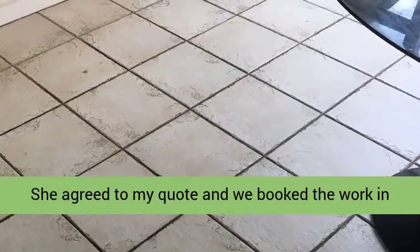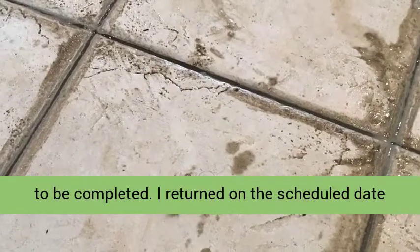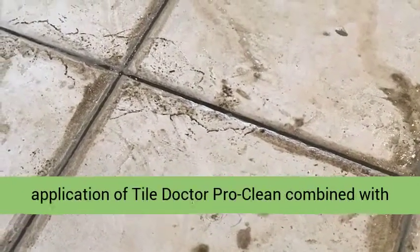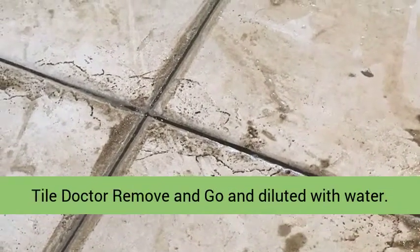She agreed to my quote, and we booked the work in to be completed. I returned on the scheduled date and set about preparing the floor with an application of Tile Doctor Pro Clean combined with Tile Doctor Remove and Go, diluted with water.